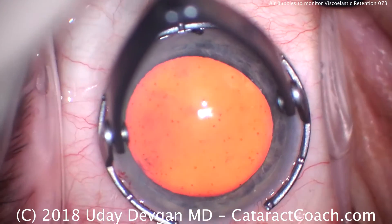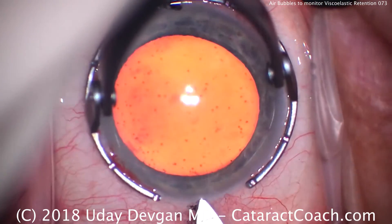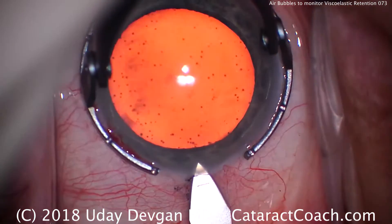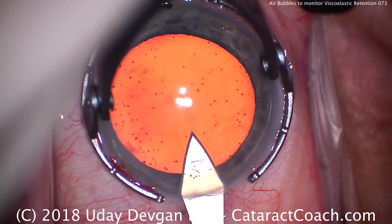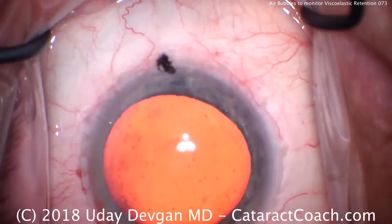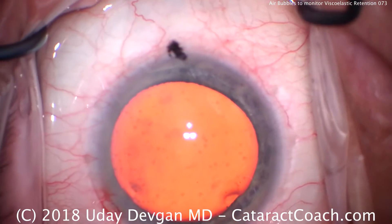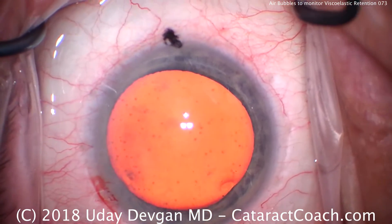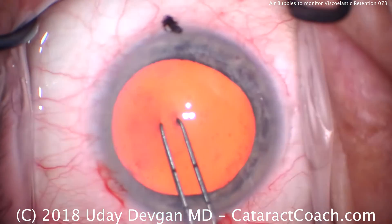This is going to enable us to monitor the retention of viscoelastic during the surgery. If the air bubbles go away, then we can assume that the viscoelastic in that area has gone away as well. In the past, surgeons have also used, in studies, viscoelastics that have stains or dyes in them to help visualize them better. But in this case, we're just using our standard viscoelastics.